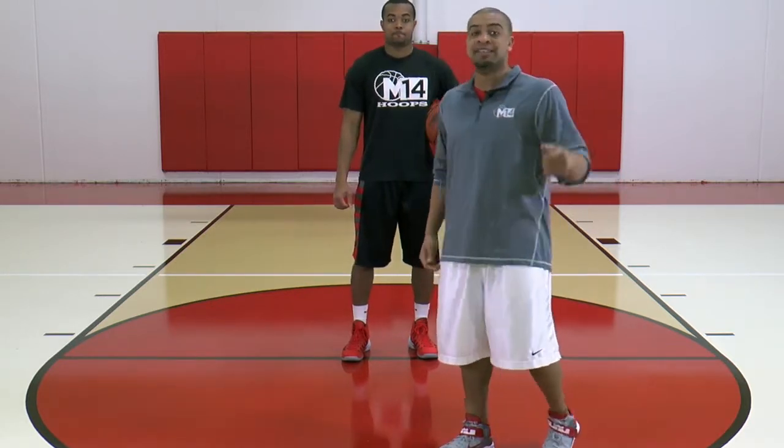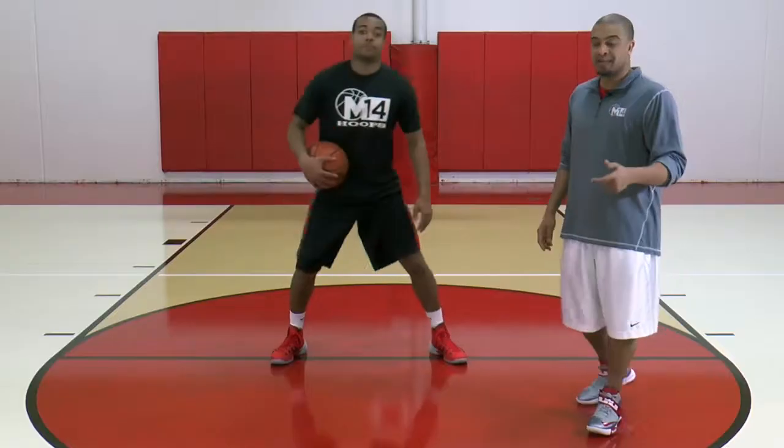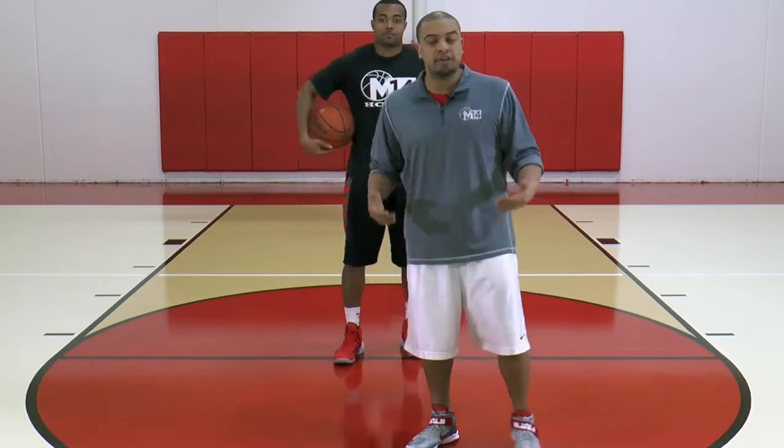What we get into next is a continuous through the legs. It looks like this — we're just circling that ball through the legs, through the legs, through the legs. Notice he had a little bounce to him. We teach our players all the time that handling the basketball involves some rhythm.